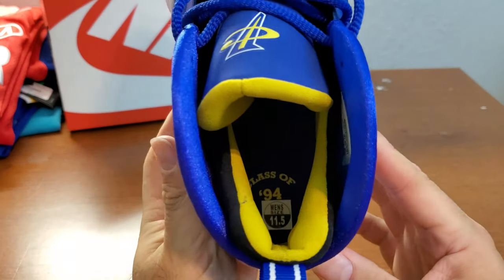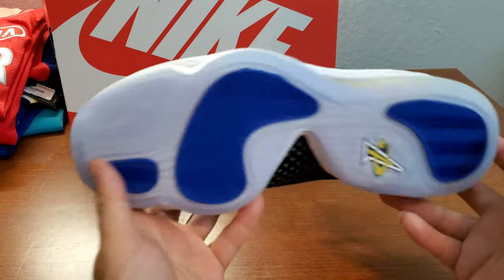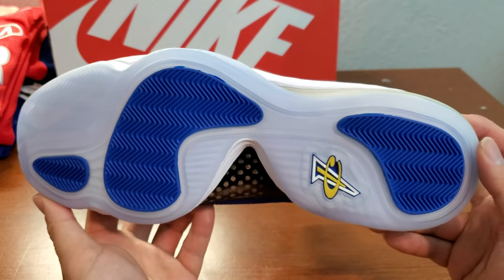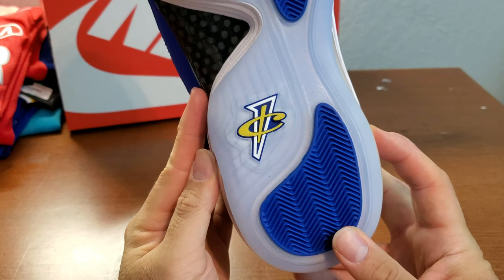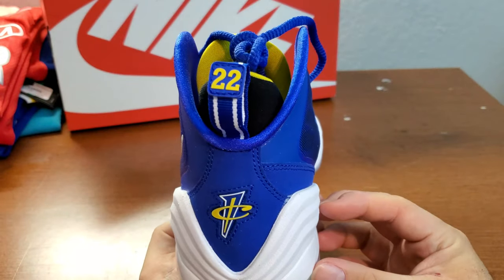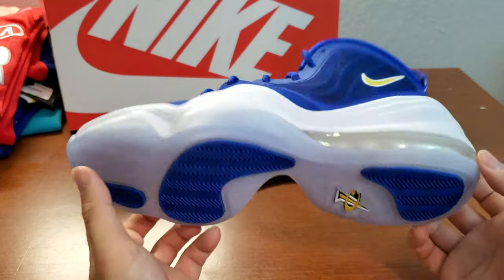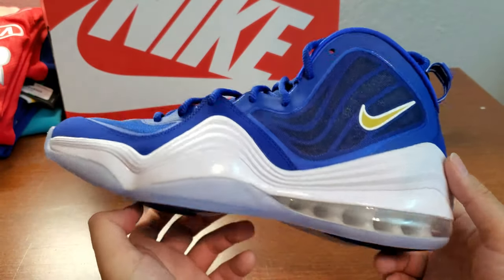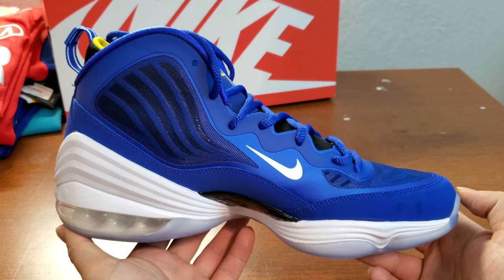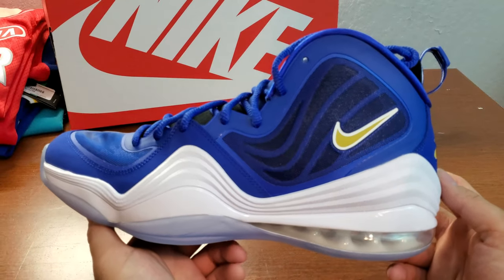I just noticed it has 'Class of 94' on it. The sole is also translucent with blue panels, and there's a Penny logo on the bottom too. If this didn't have 22 on it, I would think this is Warriors' color. I'm definitely gonna wear this and definitely gonna try to sell. I don't think there's that much demand for Pennies, so I don't think this will sell out. But if you're a big Penny fan, I'd definitely grab one first and see how it goes — maybe it will sell and double up.